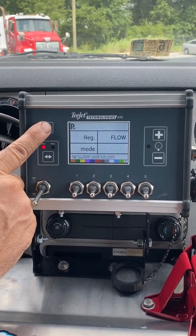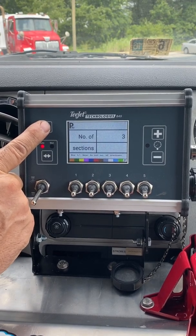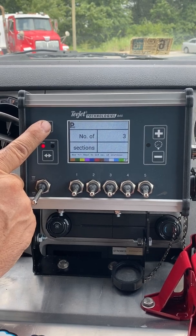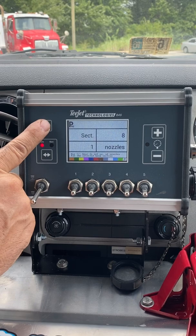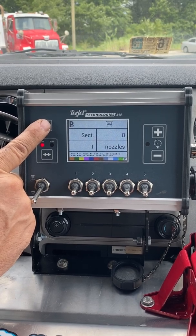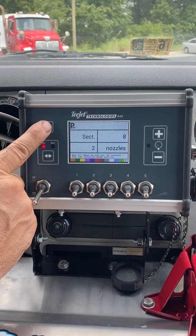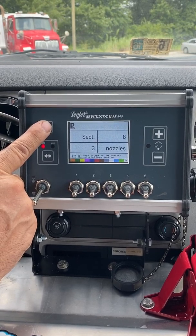Regulator mode: flow. Nozzle spacing: 12 inch. Number of sections of boom: 3 — left, center, and right. Section 1: 8 nozzles, which equates to your distance spraying. 8 nozzles in the center, section 2. Section 3 is 8 nozzles, your boom buster right side.